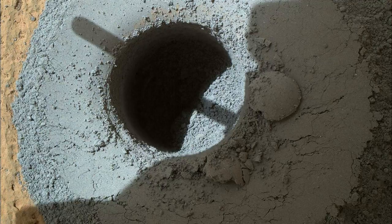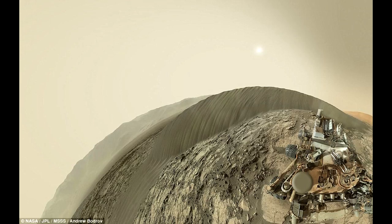MAHLI is mounted at the end of the rover's robotic arm. For this self-portrait, the rover team positioned the camera lower in relation to the rover body than for any previous full self-portrait of Curiosity. The assembled mosaic does not include the rover's arm beyond a portion of the upper arm held nearly vertical from the shoulder joint. Shadows from the rest of the arm and the turret of tools at the end of the arm are visible on the ground. With the wrist motions and turret rotations used in pointing the camera for the component images, the arm was positioned out of the shot in the frames or portions of frames used in this mosaic.